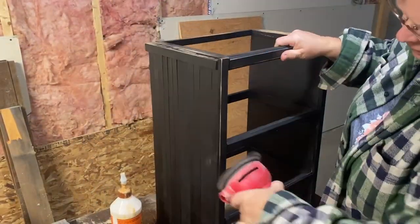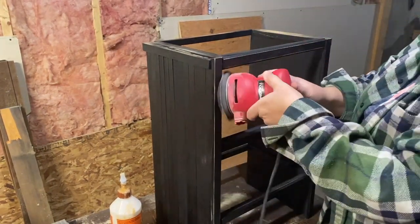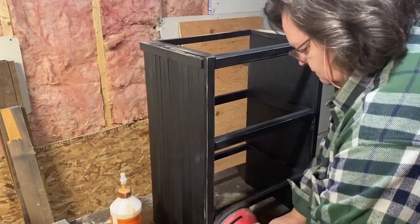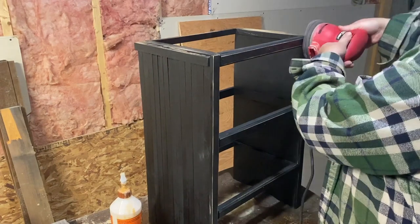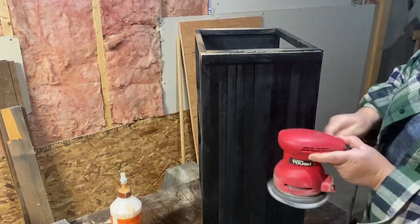Now that my stand is dry, I'm going to give it a distressed look with my sander, going over it around the edges and then up and down the sides to make it look aged, like it's been used and around for a while.